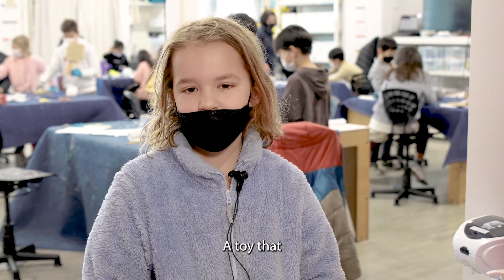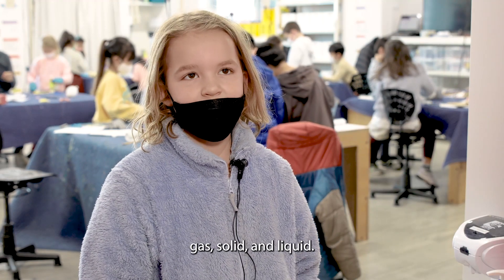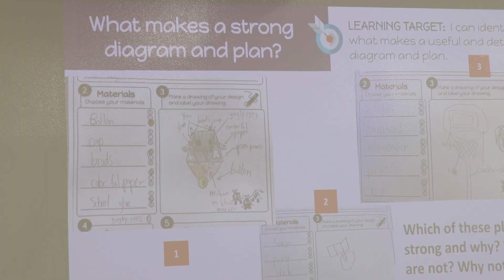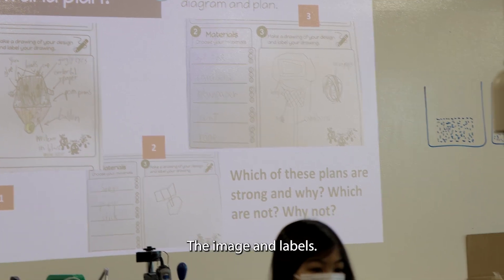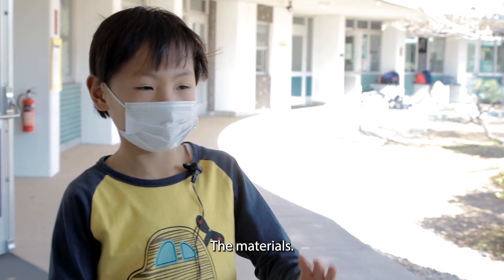We had to make a toy that had all the states of matter — gas, solid, and liquid. We interviewed each other to know what they like, and now we're starting to design. The design also included the materials you needed, the image and labels, your name, your partner's name, and why they like that with the materials.